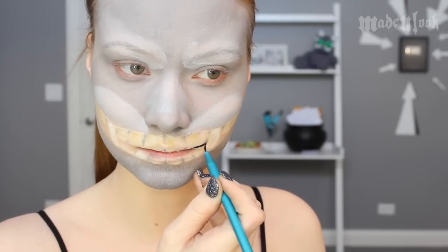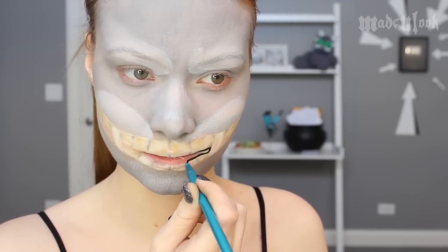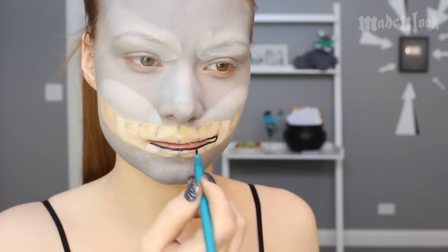To fill in the gap in between the teeth where my mouth is slightly open, I am using Paradise Paint in black and the Made You Look detail brush.